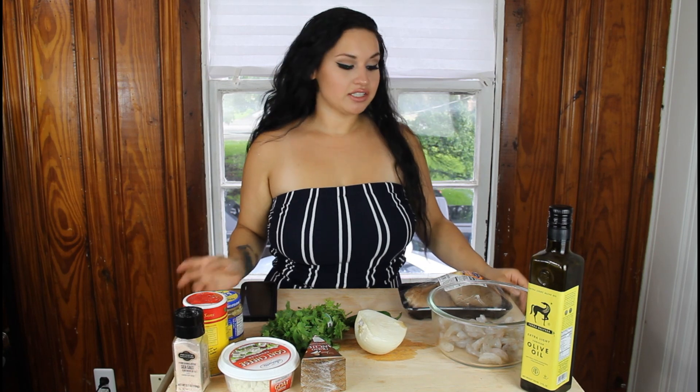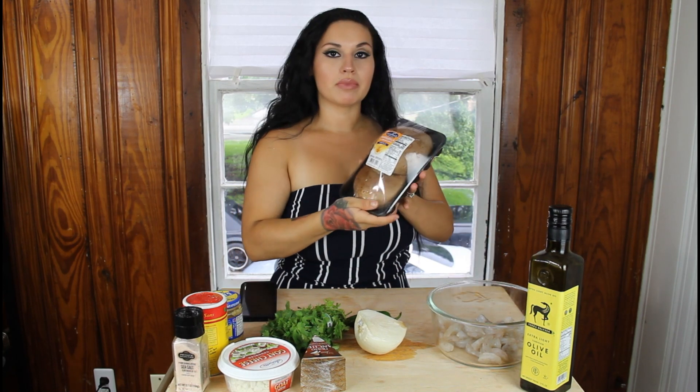What's up YouTube, welcome back to my channel Keto with Sammy. For today's dinner recipe we are making cajun stuffed portobello mushrooms, so let's get straight to the video.